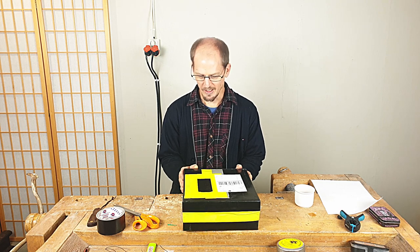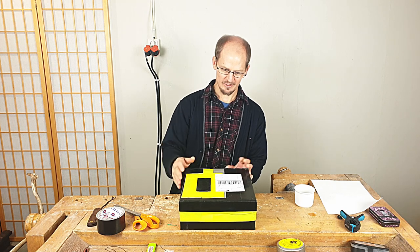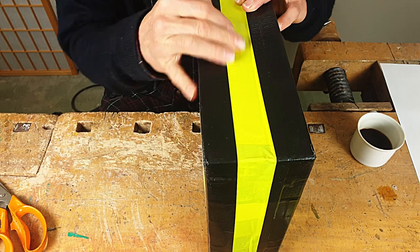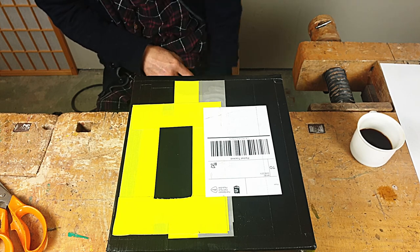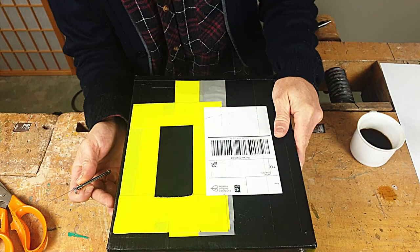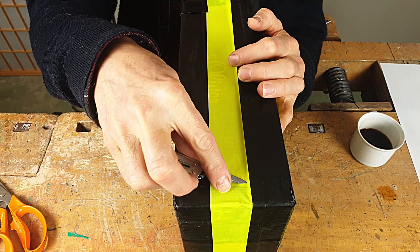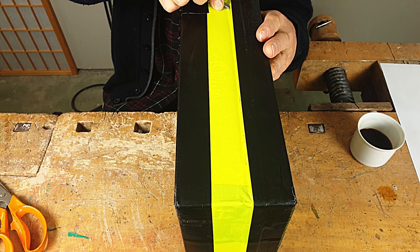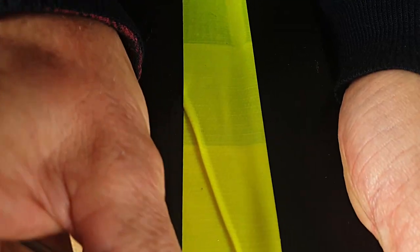He has some wishes with this package, so it would be exciting to look at it. It seems to be a box with a lid — some sort of lid. He did instruct that I could just open up the lid here, pop it up like so.